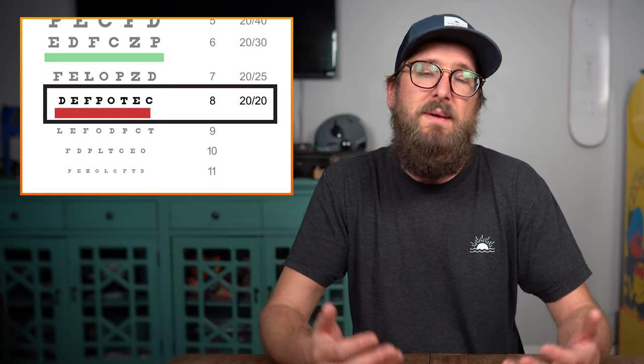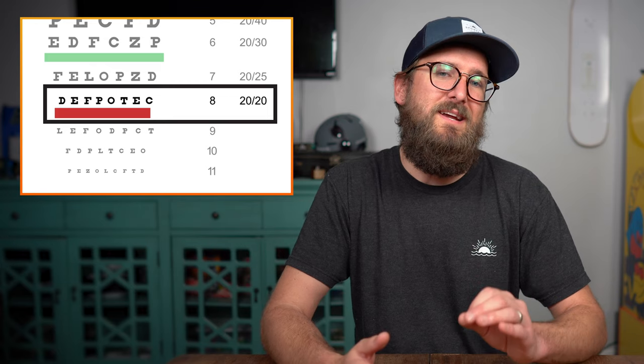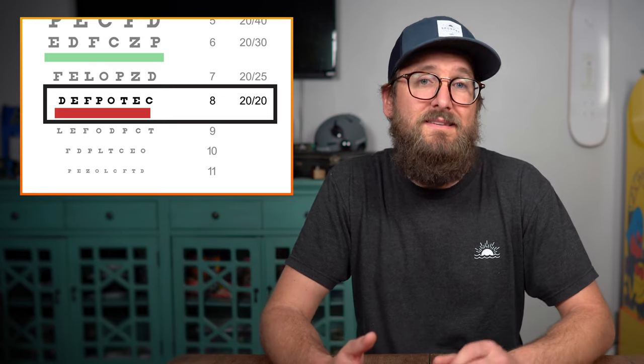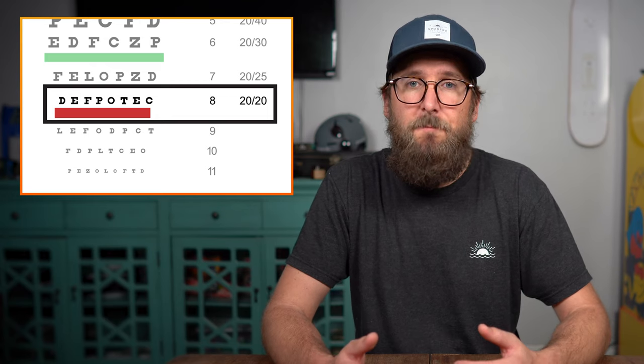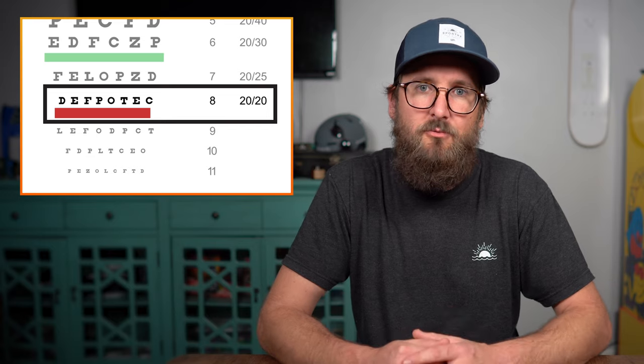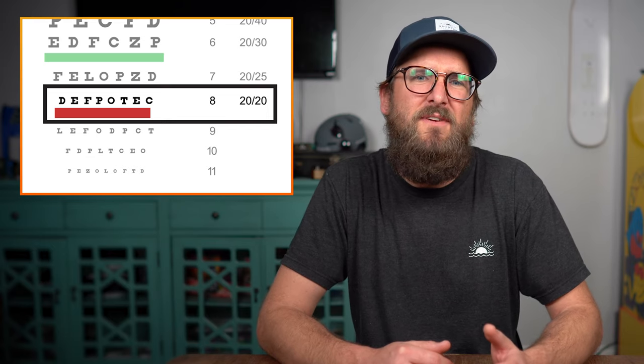By the way, 20-20 means that you can read a specific size from 20 feet away. That is to say, you can see the same amount of detail from 20 feet that the average person who doesn't need glasses can see from 20 feet away. The reason 20 feet is important is because it is considered the optical infinity — from 20 feet and beyond, your eye is at its most relaxed state.